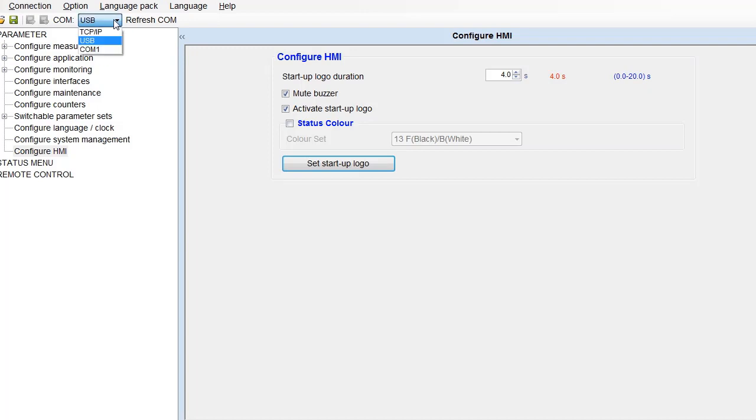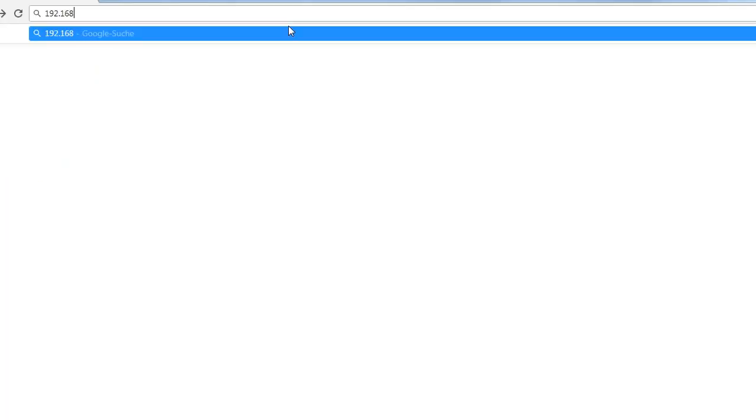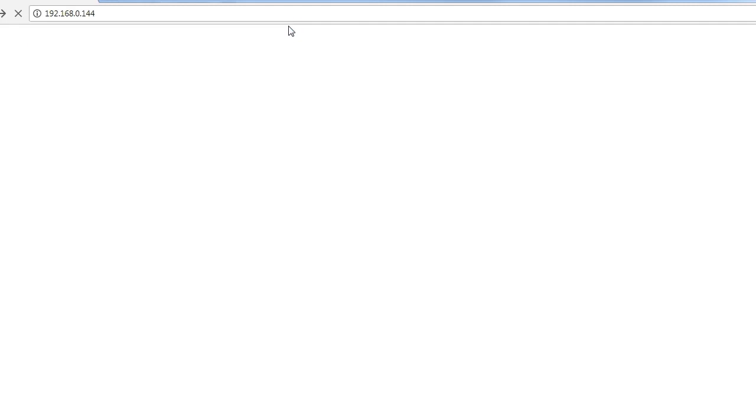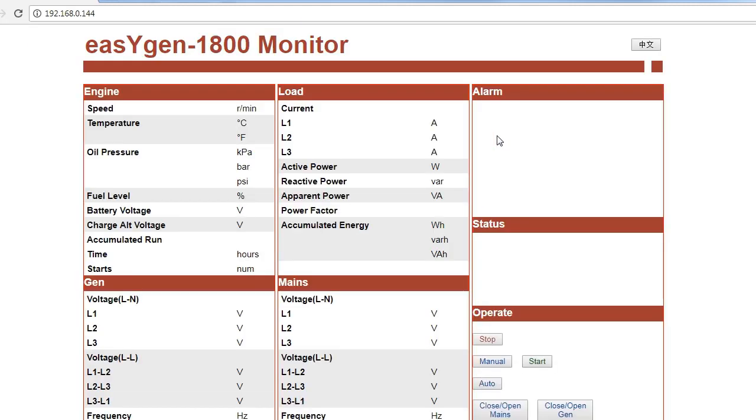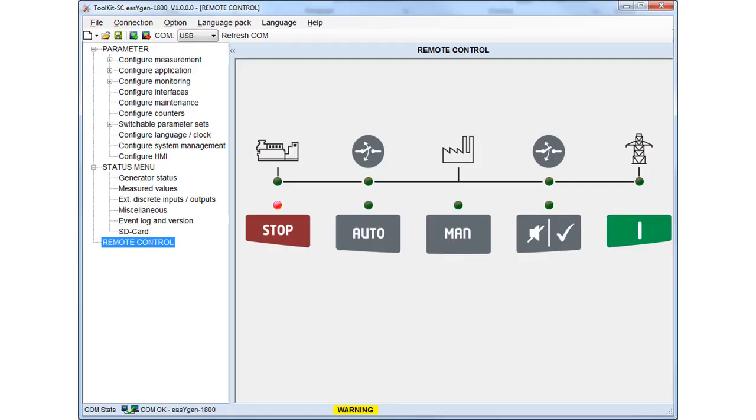Remote visualization and control with Ethernet TCP/IP is easy — you can simply access the device through your web browser. Remote control via toolkit is simple; just press the faceplate buttons on the toolkit and trigger the according action. You can also see the LED status of your genset.